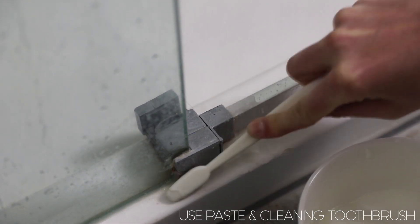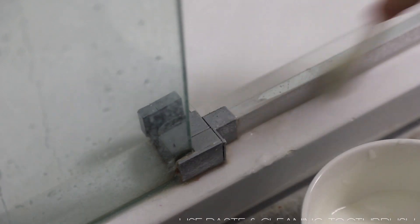Our shower has a lot of nooks and crannies, so I'm just using this paste and the brush to get into all those difficult spaces and really get rid of all of the buildup and grime.